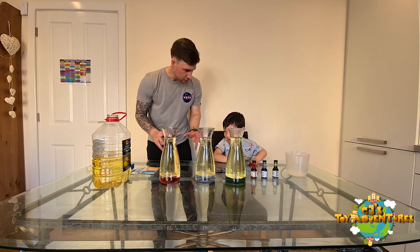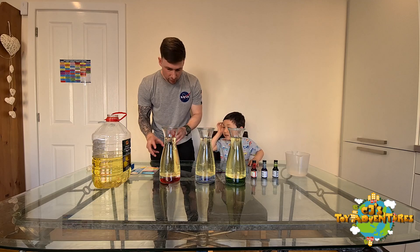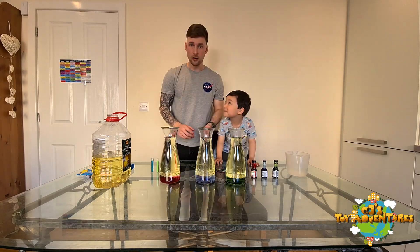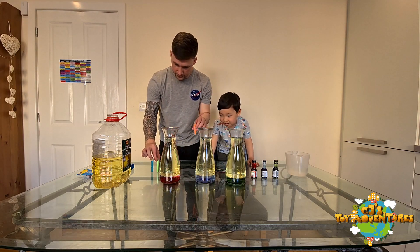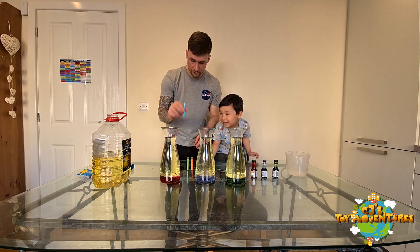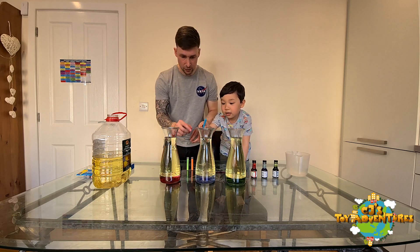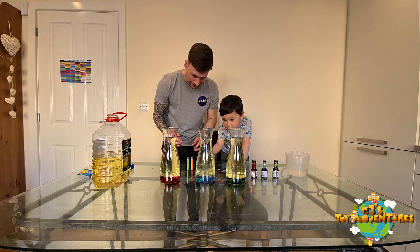Now next up — should we add a little glitter? Glitter! Yeah! So which glitter do you think we should go for, what color? Okay guys, so we've got the orange, the green, and the blue glitter. So which one are we putting in first CJ? Blue! Okay, only half — okay I'll put it all in.